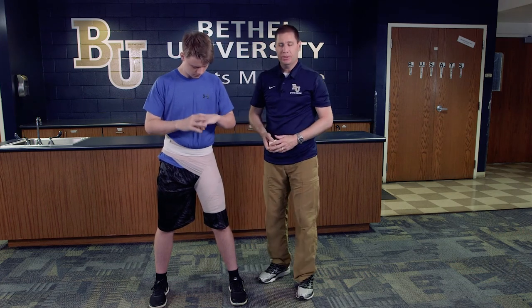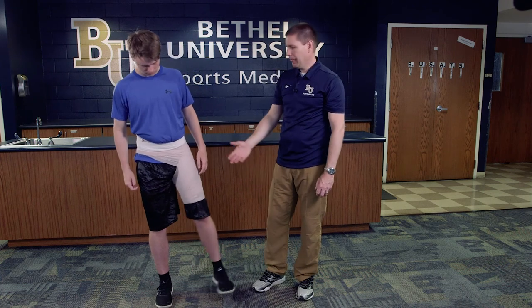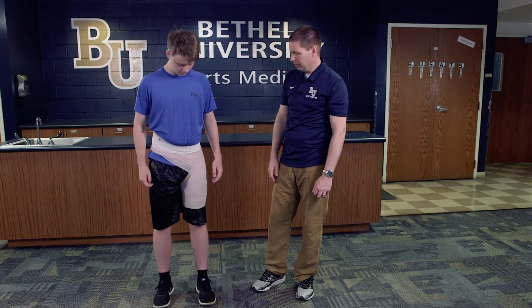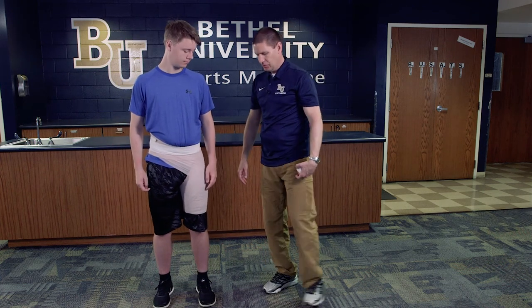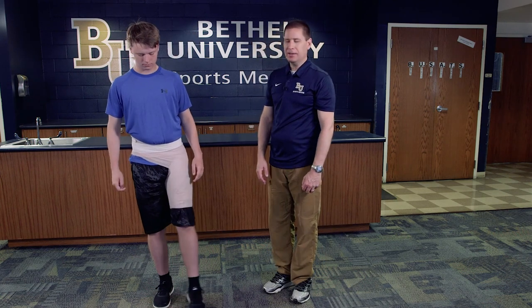I'm going to have him check to make sure it's not too tight. I want to check for circulation and make sure it's not cutting off any blood flow going down into his leg. I just want to make sure that as he pulls the wrap out, it's going to bring his leg back in. Otherwise, he's all set and ready to go.